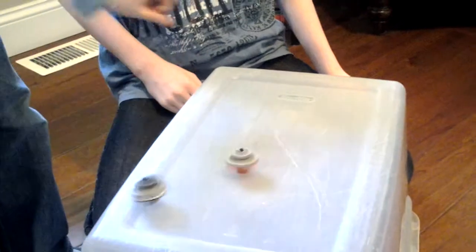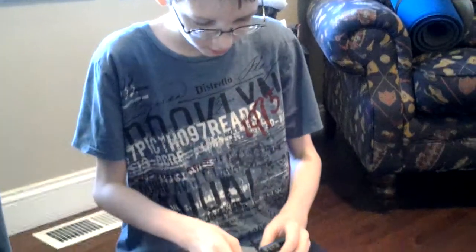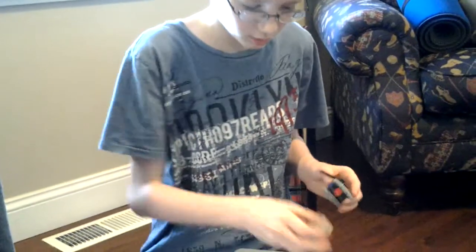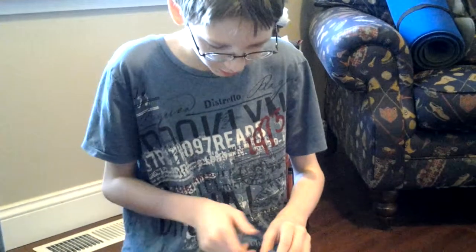Beyblades. A LEGO version of Beyblades? Yeah. So how did you figure out how to do that? Well, I've tried to build one before, and I just built them a little different, and I made up the launcher.